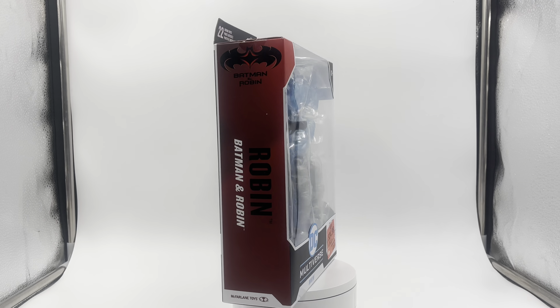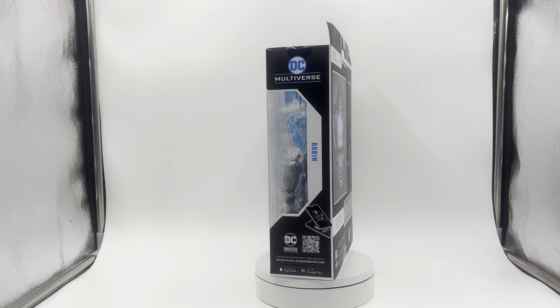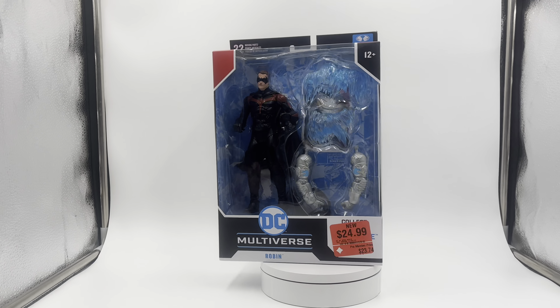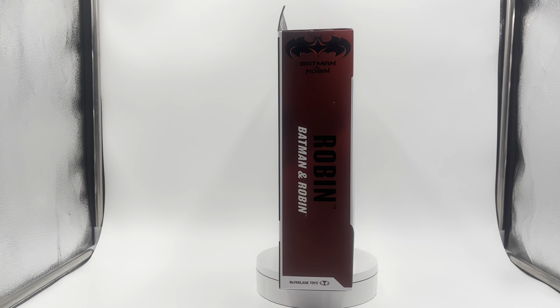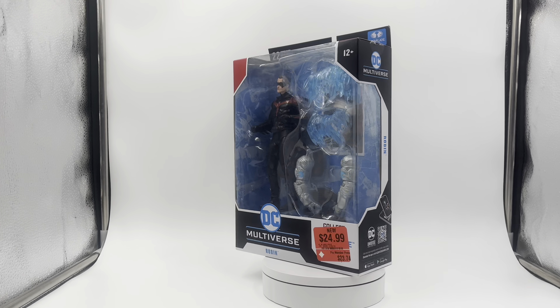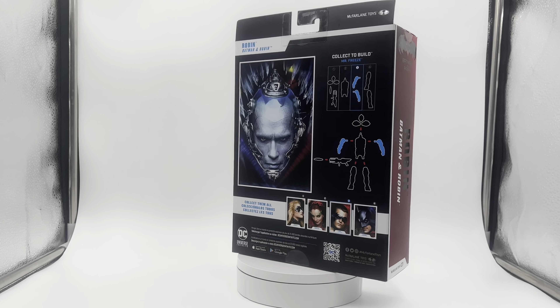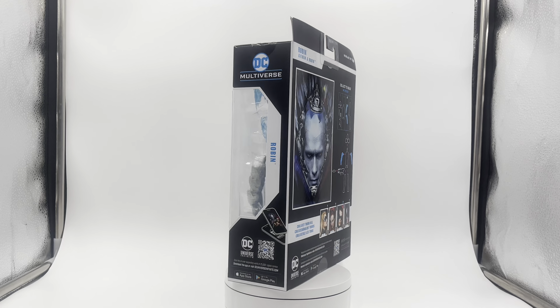Hey, what's up guys, welcome back to my channel. Today I have another Batman and Robin review — the Robin DC Multiverse McFarlane Toys figure. I was always a huge fan of the Robin from both Batman Forever and Batman and Robin, and always a huge fan of Chris O'Donnell. I thought he was a really cool Robin, really great with the character.